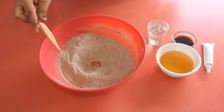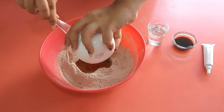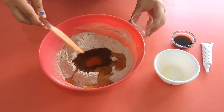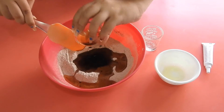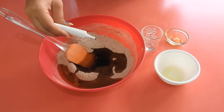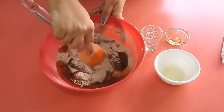Add in all the liquid ingredients except the egg whites into the well — the oil, water, and vanilla. Then add the food colour now as well. This is a gel colour, but you can of course use liquid. Give all of this a good mix.